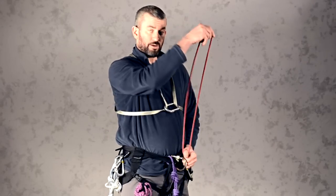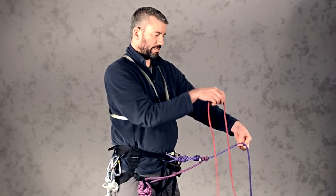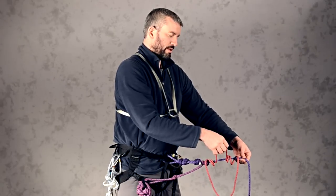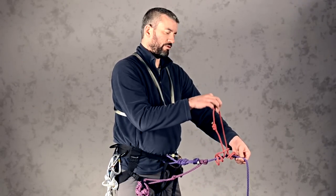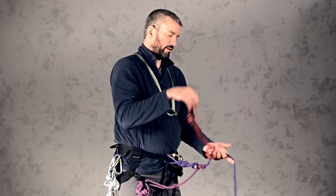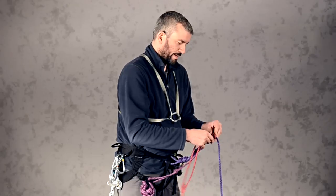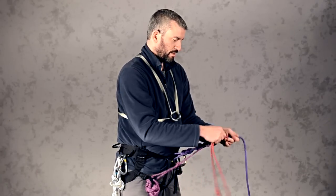Then go ahead and take the harness prusik and place the fisherman's knot on top of your rope. Pass it inside — one, two, three — and as you pull this tight, pull one side a little harder than the other to make sure the knot isn't in the very middle; it should be offset a little bit. Then dress up your knot to make it easy for other climbers to inspect you and to aid the proper function of this friction knot.